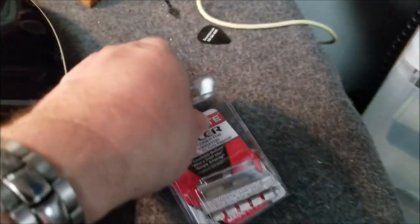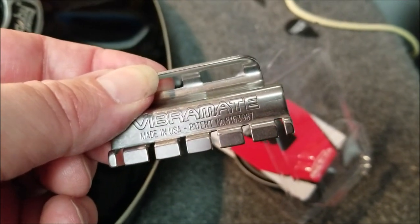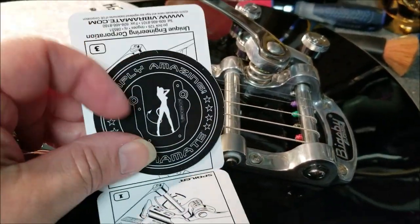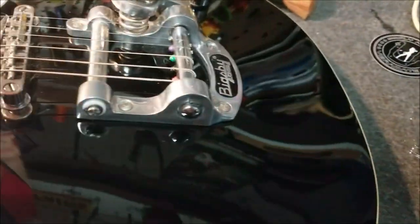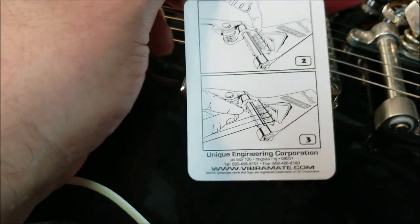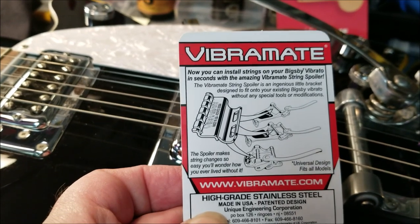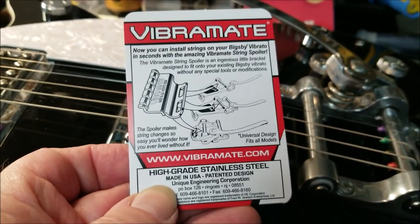I thought this piece was going to be a little bigger than what it is. It says right on there: Vibromate, made in good old U.S.A., and it's patented. I wish the guitar was a U.S. one, but at least I got some U.S. parts on here now. These guys — simply amazing, Vibromate. Instructions seem pretty basic. It'll fit on a couple different Bigsbys. Without further ado, I'm going to put down the phone and take these strings off.